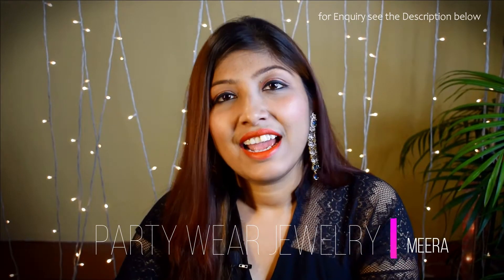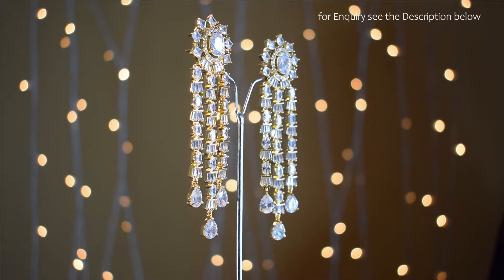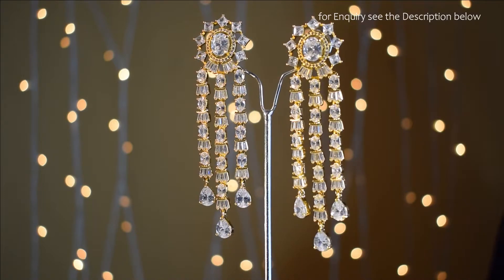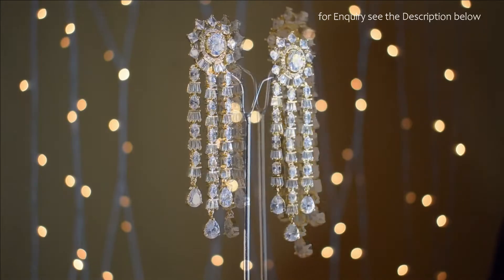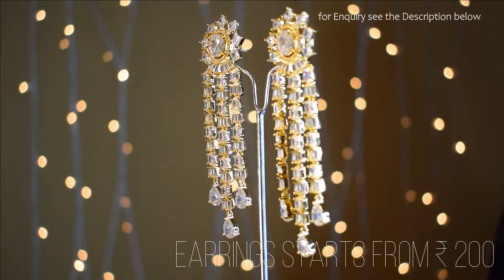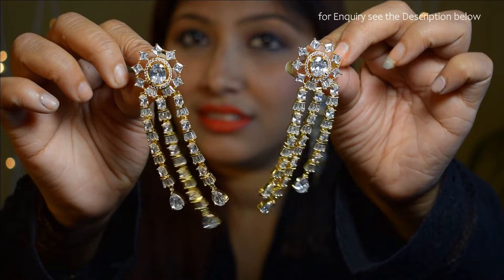Hi, this is Meera and today I am going to introduce you to the party wear earrings, which are really so light weighted. As you can see, I am wearing one piece — this is one color and it is contrasting with my dress also.